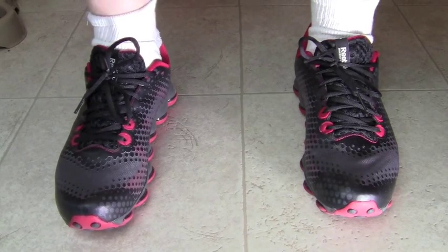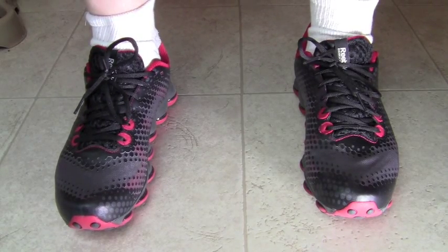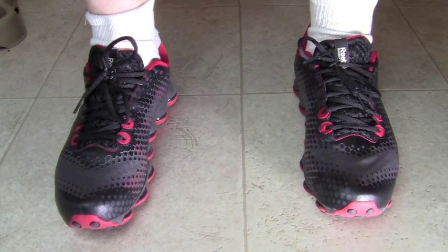Hi, it's Mike. I want to show you my new shoe. This is the new shoe by Reebok, and it's a cross trainer shoe, and it's called the DMX Sky.